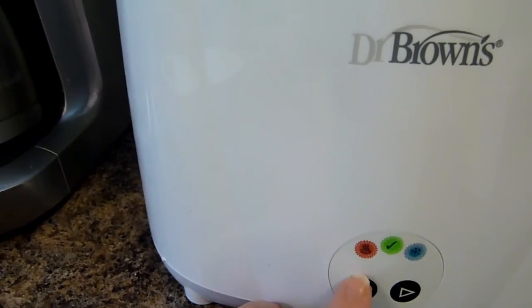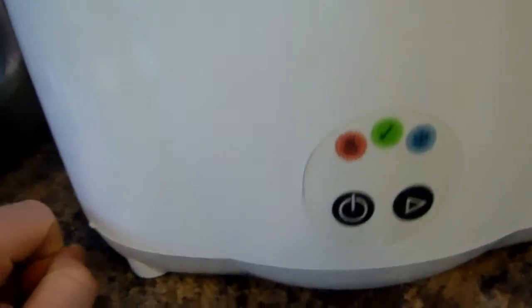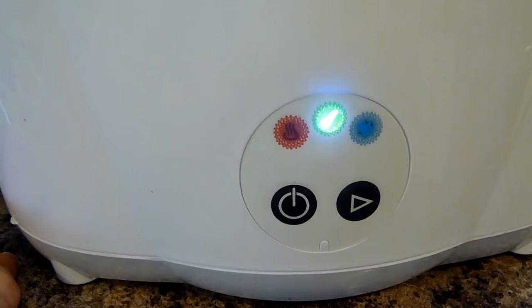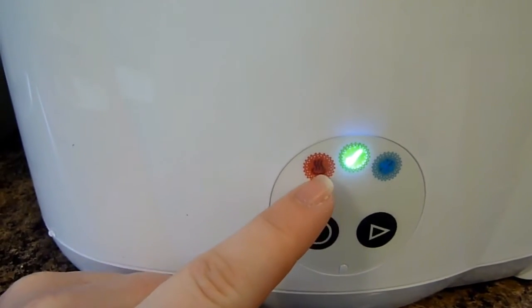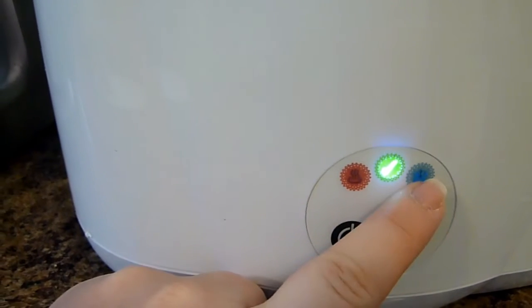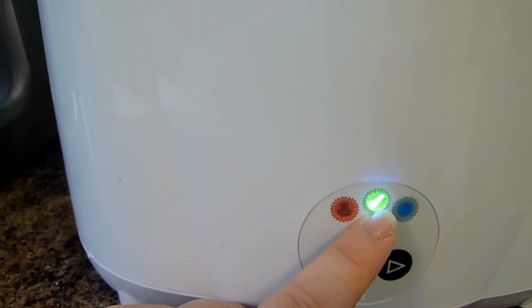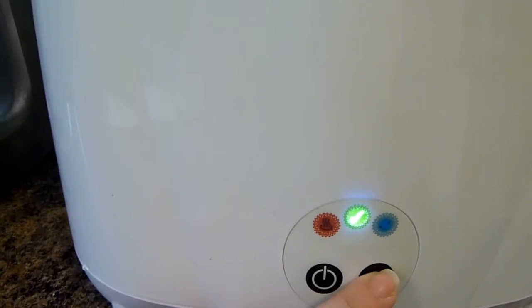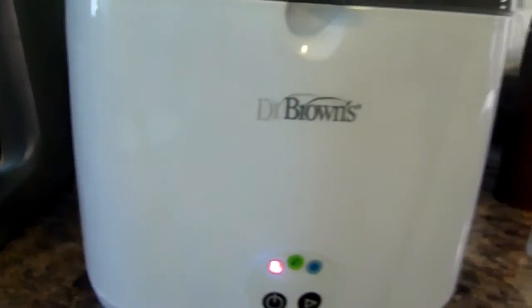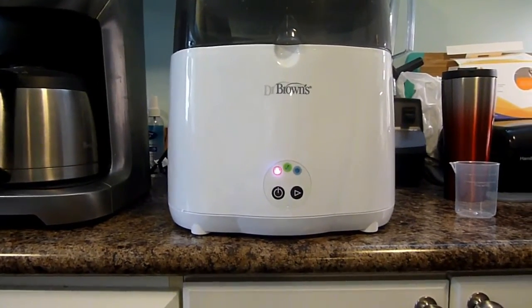Then you go down here and turn it on. It cycles through all the indicator lights: this means it's ready, this means it's heating, this means it's cooling down, and then this means it's ready to be finished. You put water in first — that's important — then hit play. This is supposed to take eight minutes.